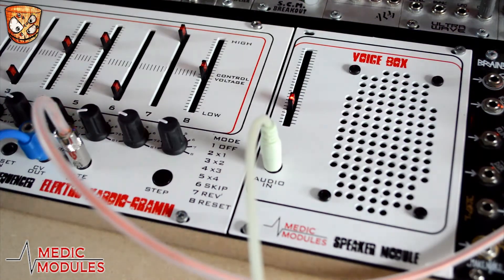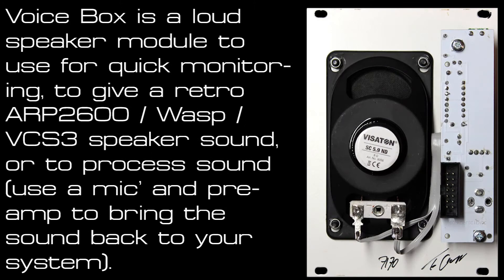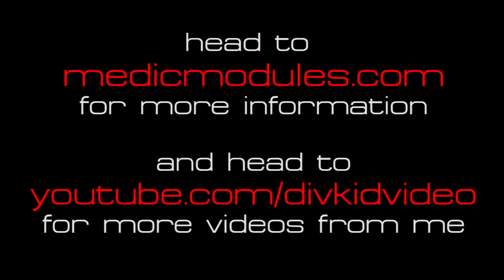I've been having loads of fun with the Voice Box. It's great to just power up the modular and get sound straight away without having to get the main monitors, mixer, and computer involved — it instantly reminded me of time spent with an EMS VCS3, which also has speakers in it. Practically, it's worked its way into projects as a reamping-style device where I'd usually record a direct signal and then re-record that back through a guitar amp for some extra grit and character. But as the speaker is already in the modular, I've been taking the direct signal and recording the speaker at the same time for tonal shaping, or running effects through the speaker to give those more character alongside a direct sound. Head to medicmodules.com for more information, and go to youtube.com/divkidvideo for more videos.